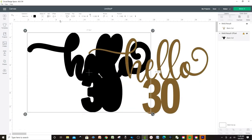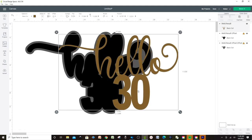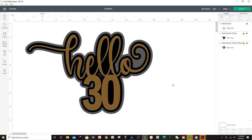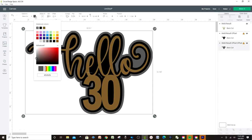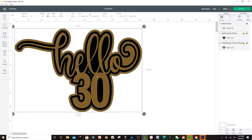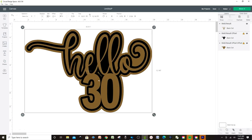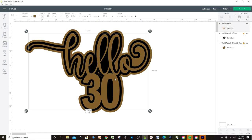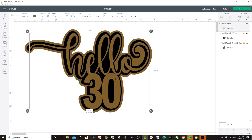Right now I'm working on a very simple one, but if you wish you may add more layers. For example, we can go back to Offset and apply — see, we have three layers now. We can change the color again. Obviously this color isn't exactly what it will look when we cut it, but I'm going to cut it on glitter cardstock.